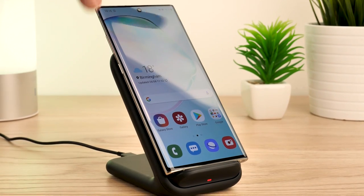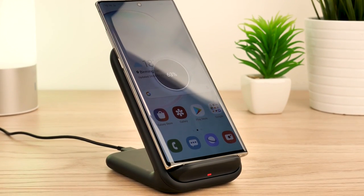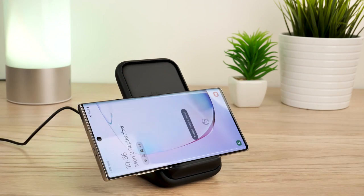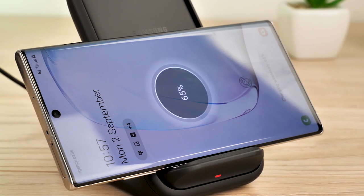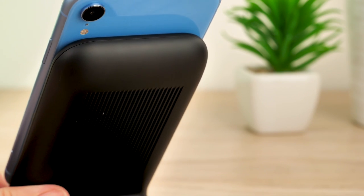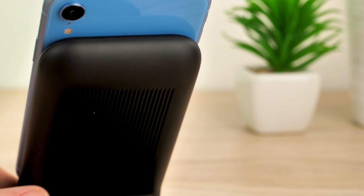Of course, the standing nature can be a little restrictive in terms of constantly having your phone propped up. However, it does allow charging capabilities for both portrait and landscape modes, and this is true for all the devices we've tested so far.